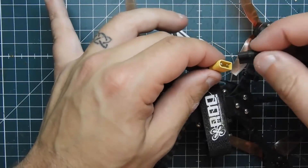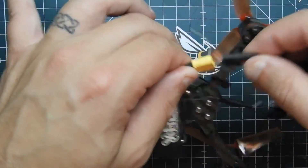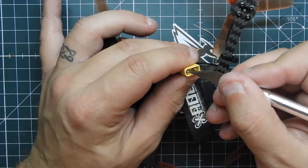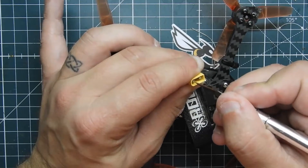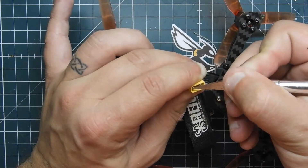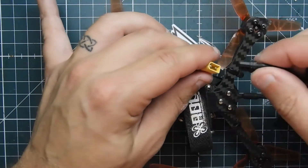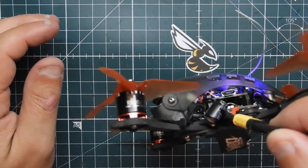All right, so now we've got it bent and that's much tighter. See, I'm pulling on it and it's not coming off. Let me do the other side a little bit more — it's really just about messing with these prongs in here. The XT60 is a little easier to do. You gotta be really careful because if you go too far it snaps right off. Yeah, that's much better now — nice and tight, not popping off.